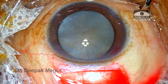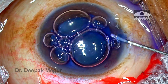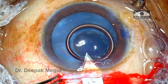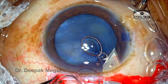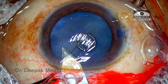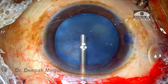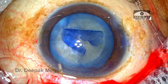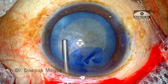The scleral tunnel is created — it's a relatively large scleral tunnel, about 7.5 mm in width. The side ports are made, the capsule is stained, and the chamber is entered using a sharp 2.8 mm keratome through the main incision, then extended laterally to fashion the internal lip of the wound. Capsulorhexis is performed and is of adequate size — about 5.5 mm circular.